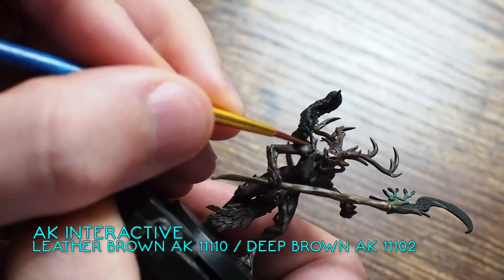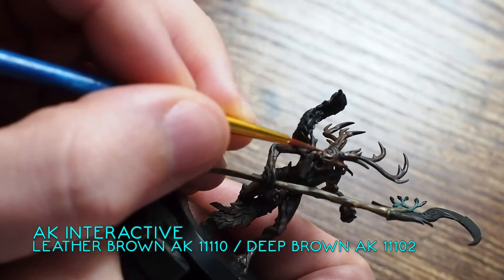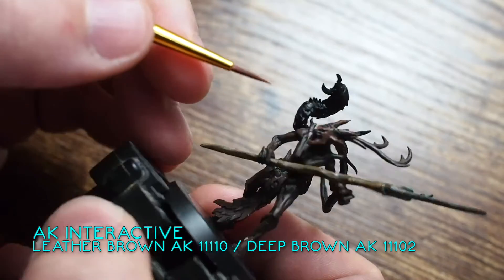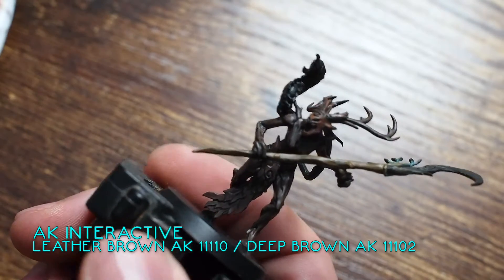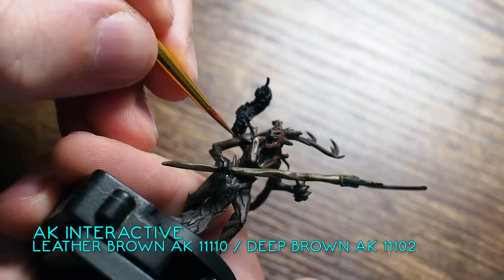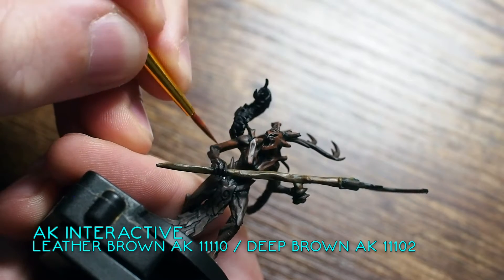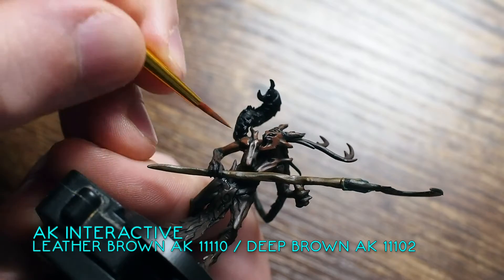Once that's dry, we're moving on to the second colour. By building these colours up, we're going up in stages and steps. We're going to mix this Leather Brown with a Deep Brown — both colours come from the AK Interactive Skin and Leather box set. If you're interested in painting this way, you could buy that single box set and it will have all the colours you need. All the browns I'm using to build the Branch Witch colours up come from that set.